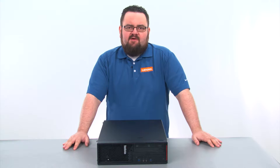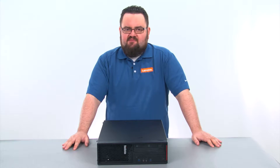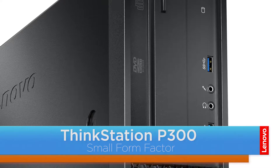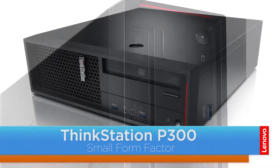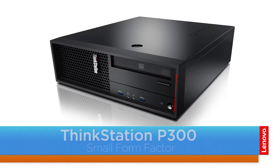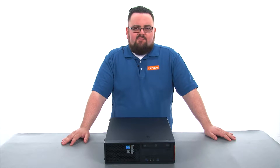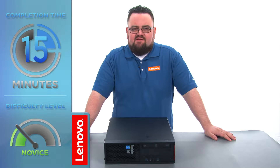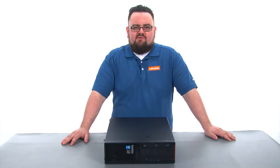Hello everyone, I'm Brandon with Lenovo and I'm here today with the ThinkStation P300 Small Form Factor Workstation. Today we are going to be replacing the PCI card. This process will take about 15 minutes and it should be easy enough for anyone to do. There are no tools required to do this.